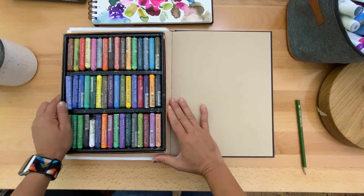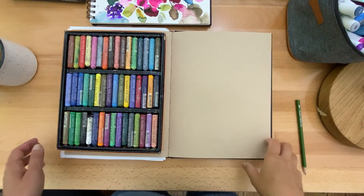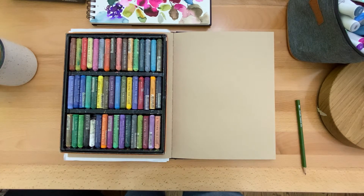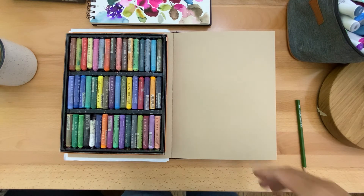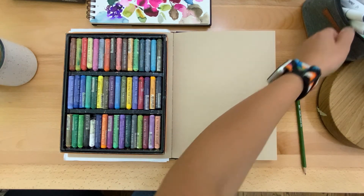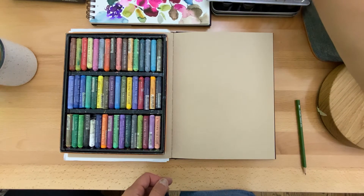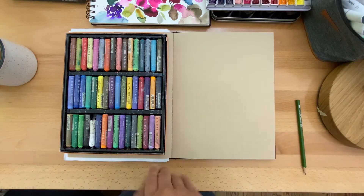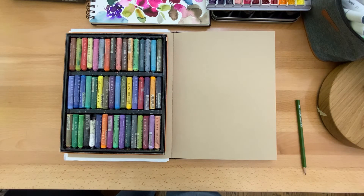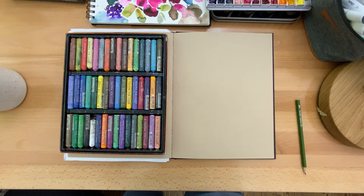I'm probably going to sketch first and then use the tools I have around, see how that works. You'll be hearing me kind of talk through my process as I go along. I also have these markers that I always tend to use — painting, watercolors, maybe inks — we'll see, it just really depends on what I'm feeling like today. But first I have to hydrate — the giant mug of coffee!